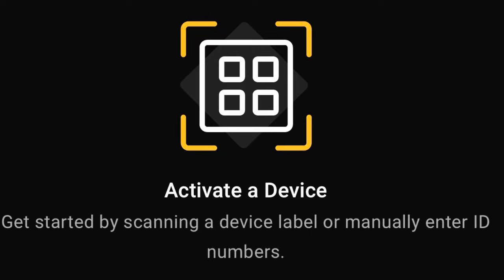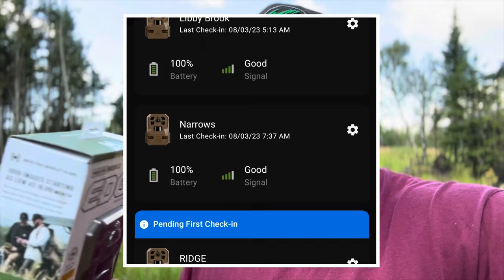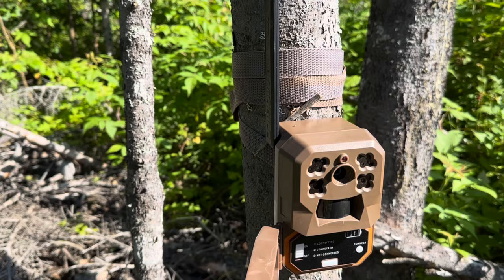There are no contracts — you can cancel at any time. You only have to pay for the months that you want to use these, whether it's four months, five months, or six months. And they actually don't require battery changing at all through the whole season. They'll run all season long — six to eight months and even beyond. I think last year I had them up for close to eight months.